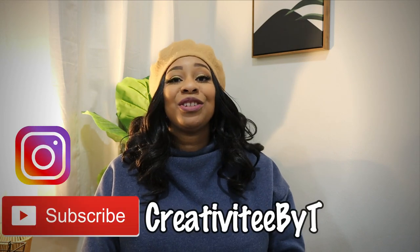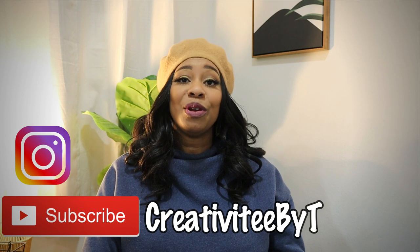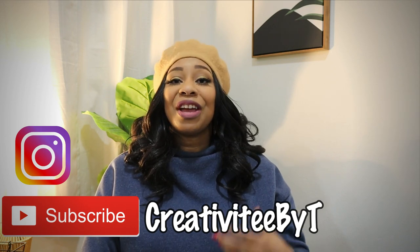Hello everyone and welcome to the fourth episode of Elevate with Ankara, hosted by myself and Sheree of Sheree Thomas. My name is Talisha and I also go by Creativity by Tea. If you're new to watching the channel, I do welcome you and I hope you consider subscribing. Thank you to all of my returning subscribers for coming back and for your continued support.